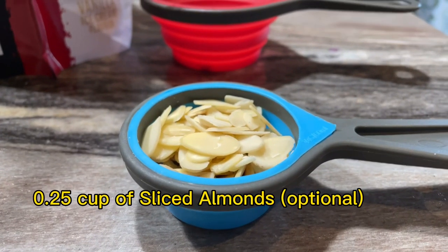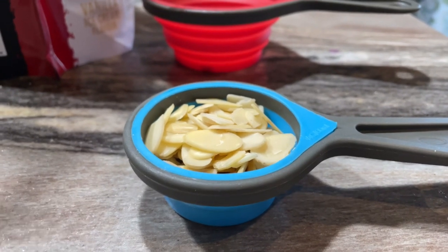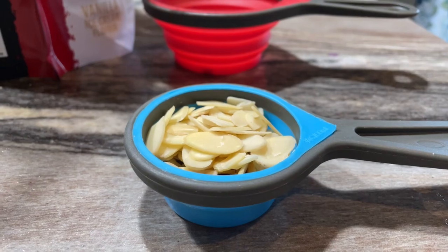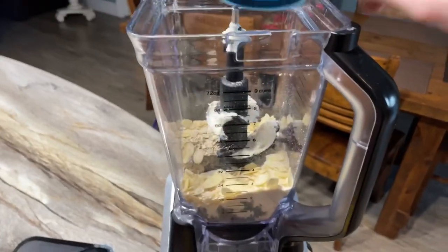Now if you want to add a few extra calories, you can add a quarter cup of sliced almonds. You don't actually have to do this, but if you want extra calories then go for it. Pop that in. There we go.